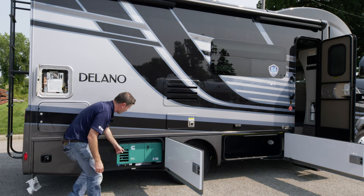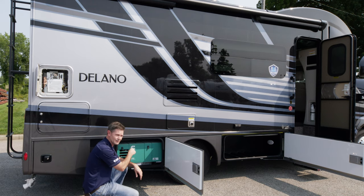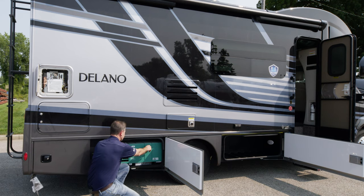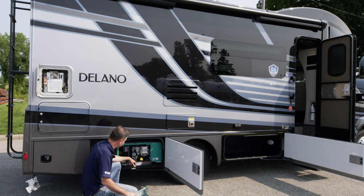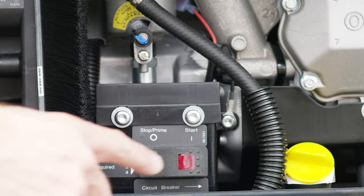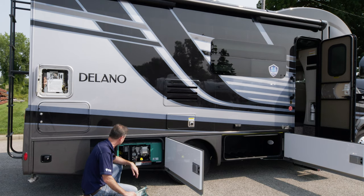Moving on down, we have our Onan QG3600LP — this is a propane generator, though you can get a diesel option. It runs off your propane tank. There is some maintenance to do, laid out in the owner's manual. That's where you check your oil. There's a circuit breaker out here — in the event this wouldn't start, come out and check your 30-amp circuit breaker. You can start the generator out here, but make sure you prime it first: hold it in the prime position, the light will go on, then you can start it.